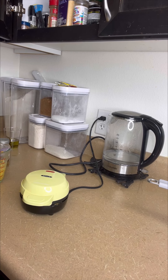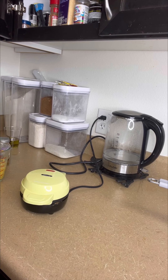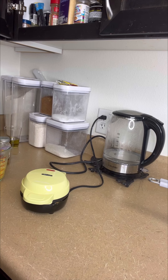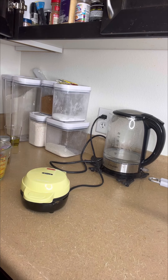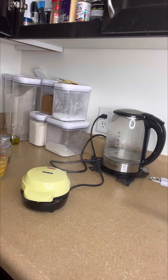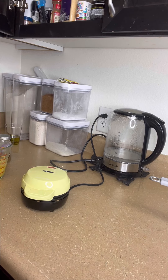I need to turn my chicken. I don't see my tongs anywhere — every time I cook I always leave my stuff everywhere. I'm just needing all my utensils. Oh, here they go.